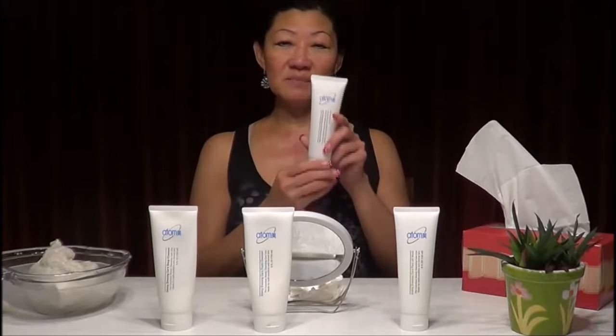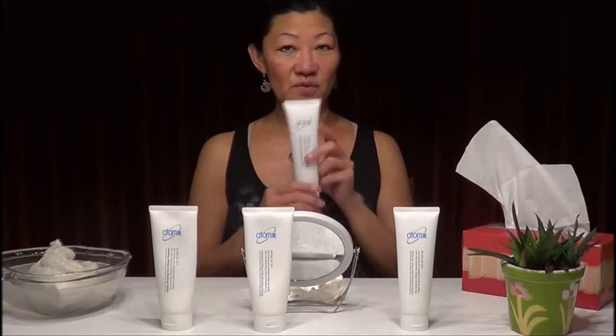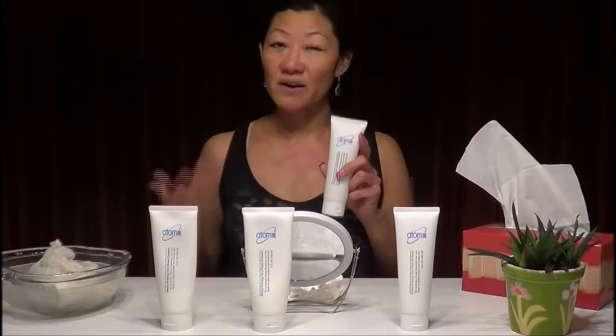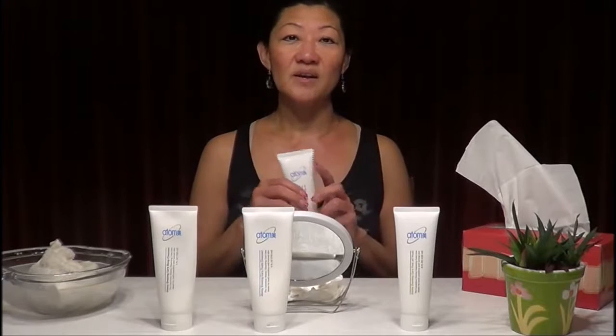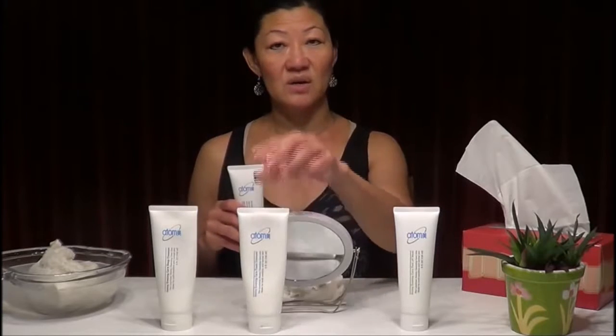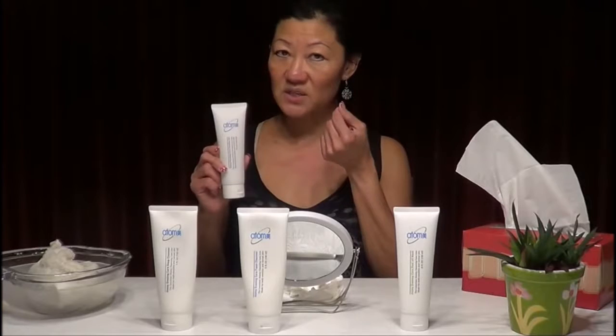The peeling gel is very important because it helps to remove dead skin cells. All of us have dead skin cells — they shed off every two weeks — and the foam cleanser or water alone can't remove them. The Otomi peeling gel contains willow bark extract, which softens the dead skin so you can later rub it all out.